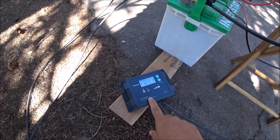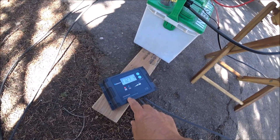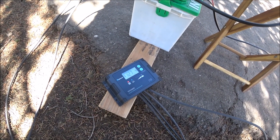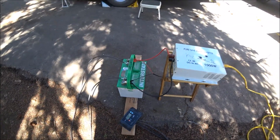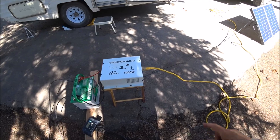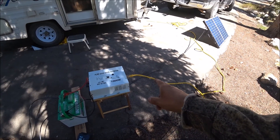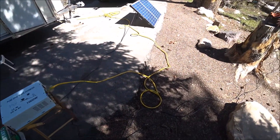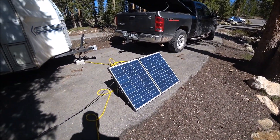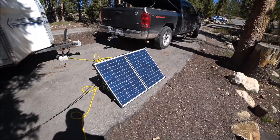This is a Renogy Voyager charge controller, 20 amp, and it's waterproof. This is my pure sine wave inverter, a thousand watts. You can see I have an extension cord hooked up to it.